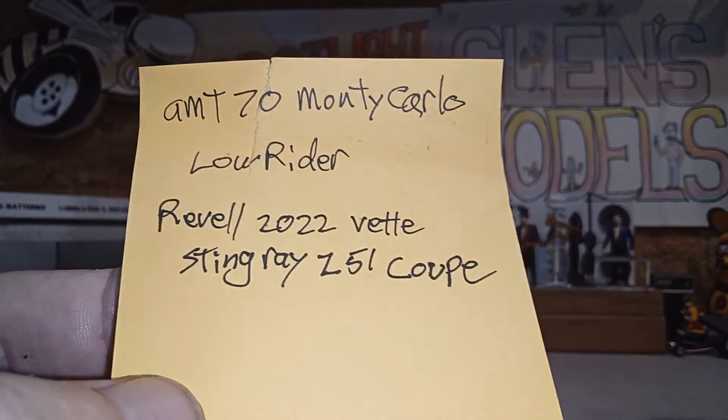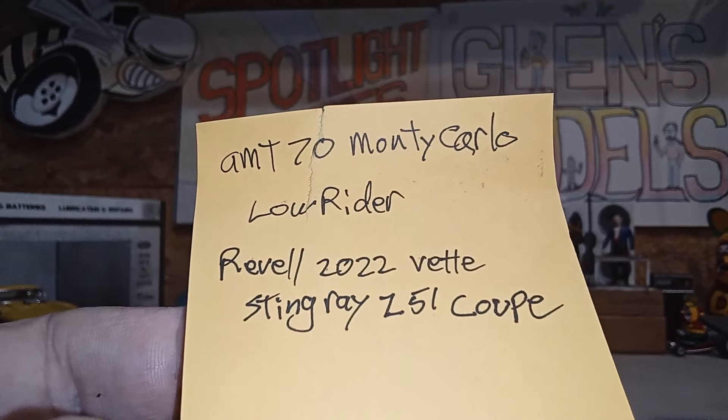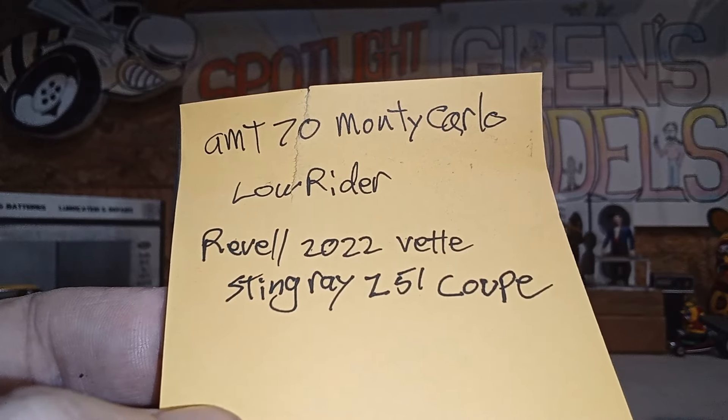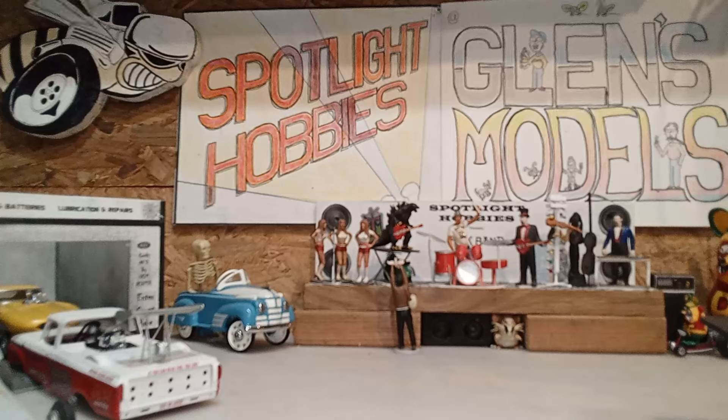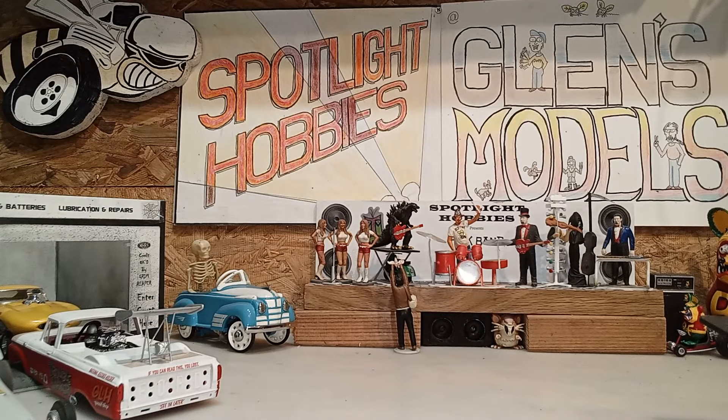These are a couple of cool models they just got in not long ago, so y'all might want to go check that out.